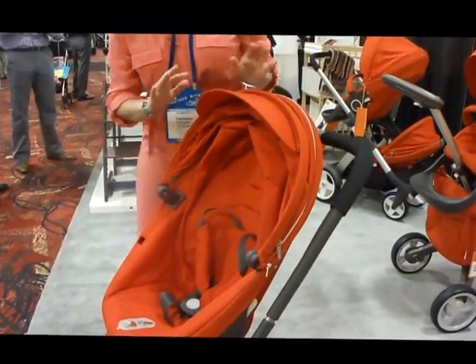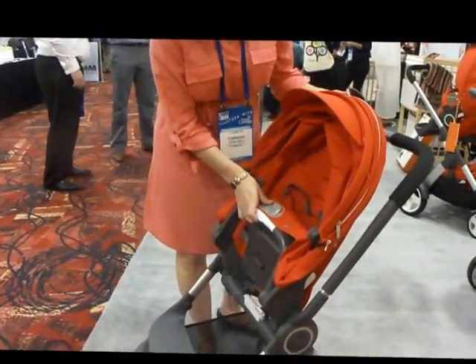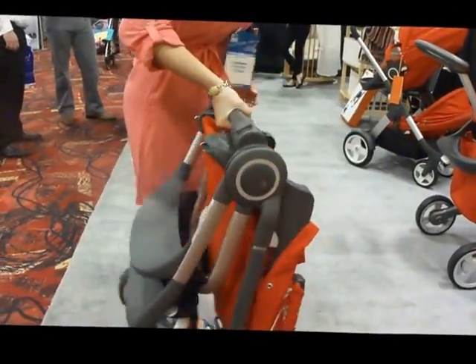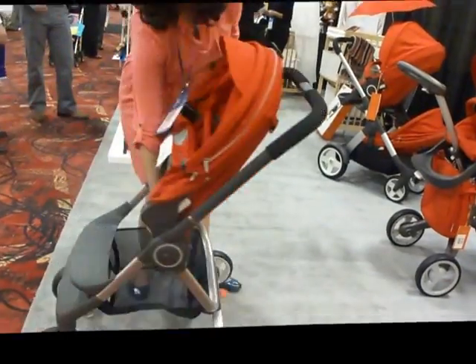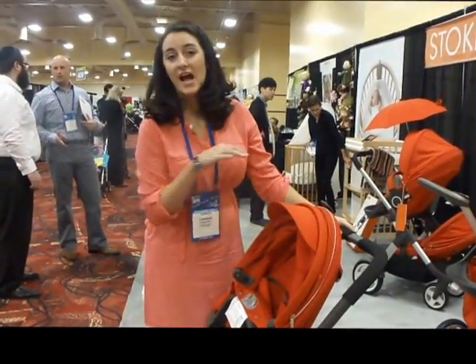And the best part about this stroller is the nice compact fold. To fold the stroller, all you have to do is lift up your seat here, use this little light button, push down, and lift up. You're good to go. And then to open it? To open it, you just lift your handlebar and it opens right up. And you can fold the stroller with the seat on facing either direction.